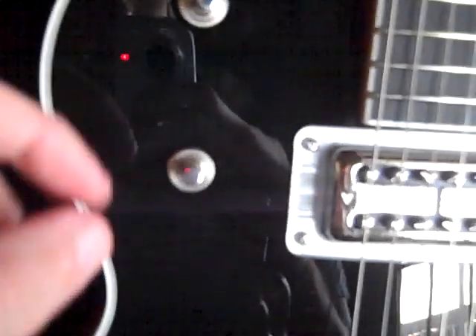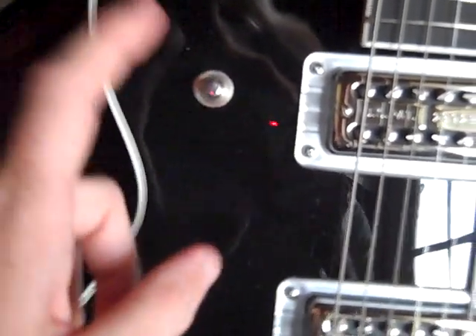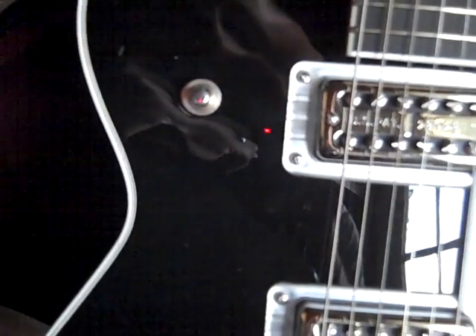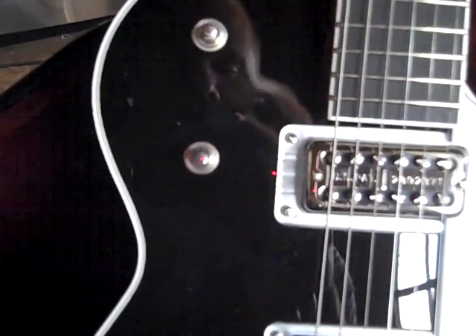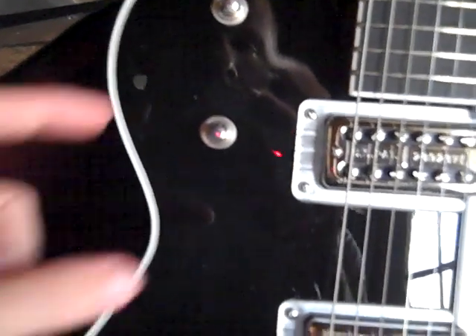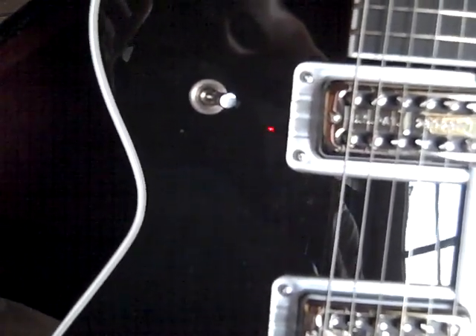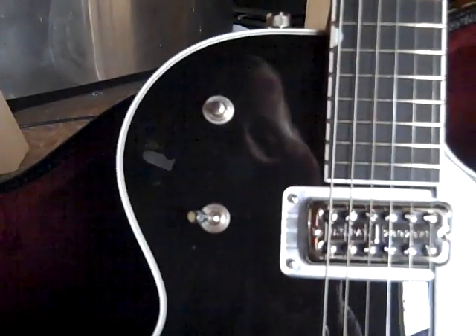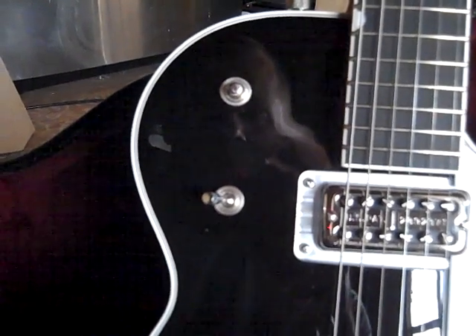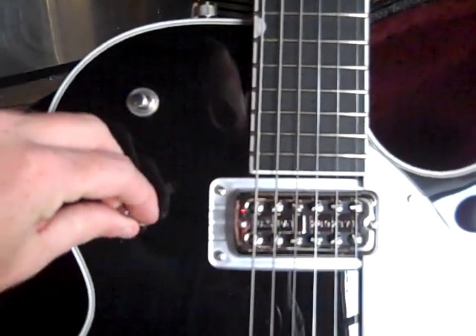This knob right here is actually what's called the tone switch. Right here in the middle is basically the equivalent of having your tone knob turned all the way up to 10. If you flip it down, it kind of dulls it just a little bit — maybe like going down to 8 or 7. All the way up seems to be the dullest, jazziest kind of sound, probably the equivalent of like a 3 or 4, depending on the guitar.